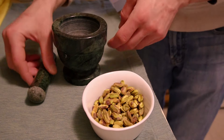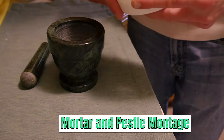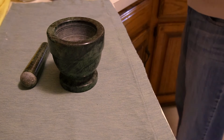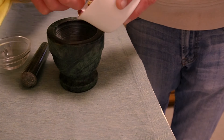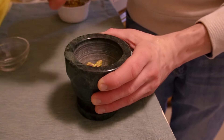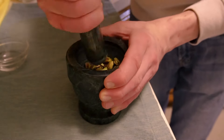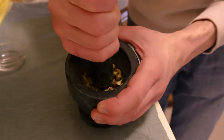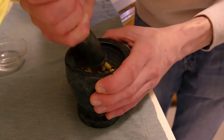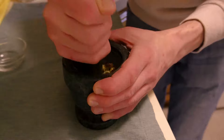On to our mortar and pestle — this one was handed down to me by my maternal grandfather Leo, who loved nothing more than cooking for his family. We're going to use it to grind our pistachios. It's a fantastic vessel with built-in friction to grind nuts, spices, and other things.